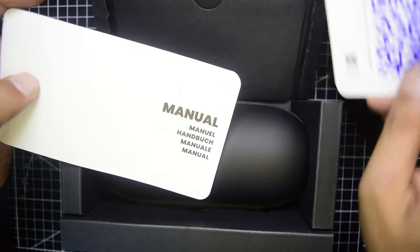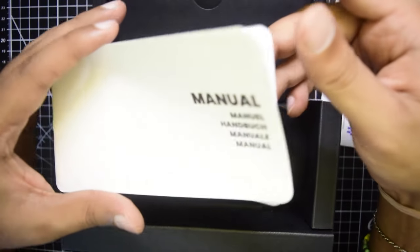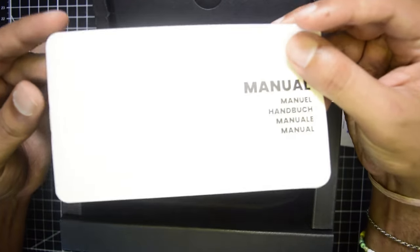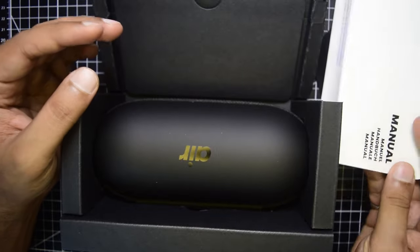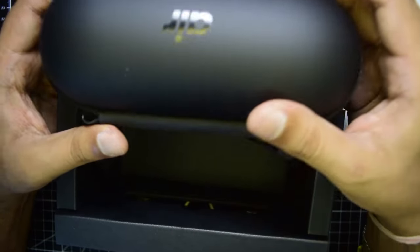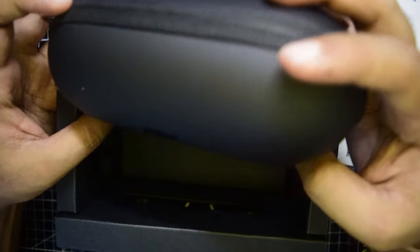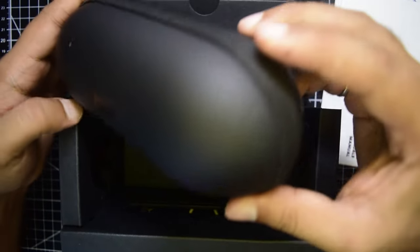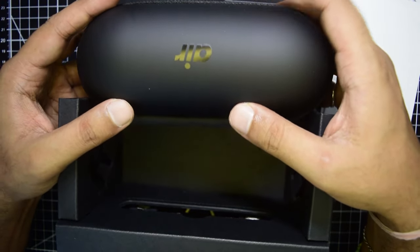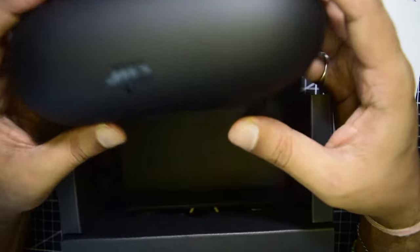There is a QR code and a user manual explaining how to use and connect the glasses, which will be covered in this video. The augmented reality glasses themselves come in a pill-like packaging inside the box.